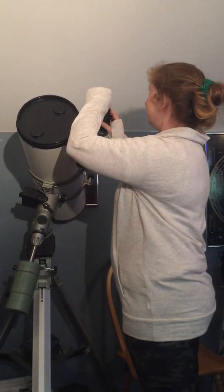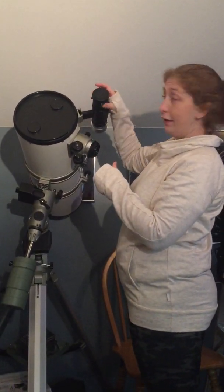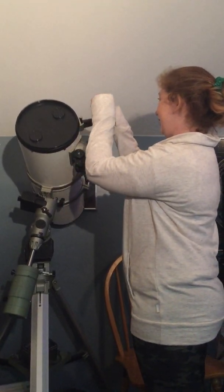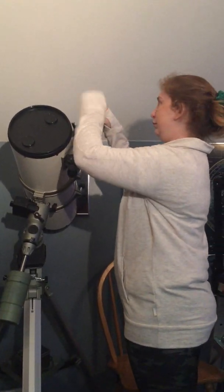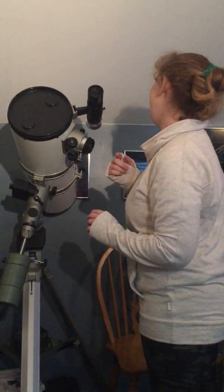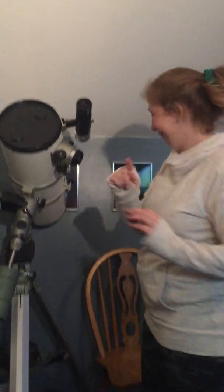That's a dust cap — the whole thing comes off. Just a little plastic thing — the dust cap pulls right off. Do you know what a dust cap is for? To keep the dust off. I teach kids — I just don't teach them to spell correctly.